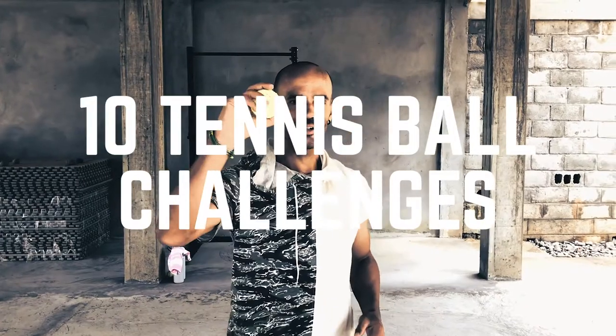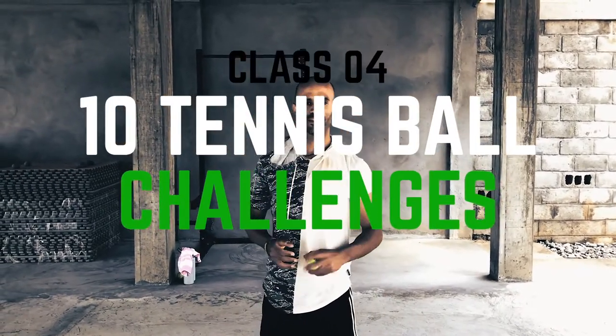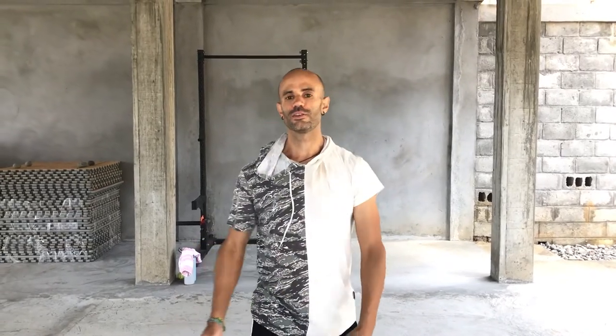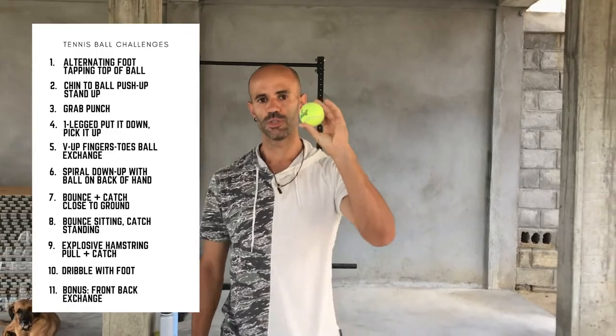Today is tennis ball games and challenges. We've got 10 lined up for you plus an 11th bonus challenge. So tune in and try these out. All of the drills are going to be with a tennis ball — you only need one.